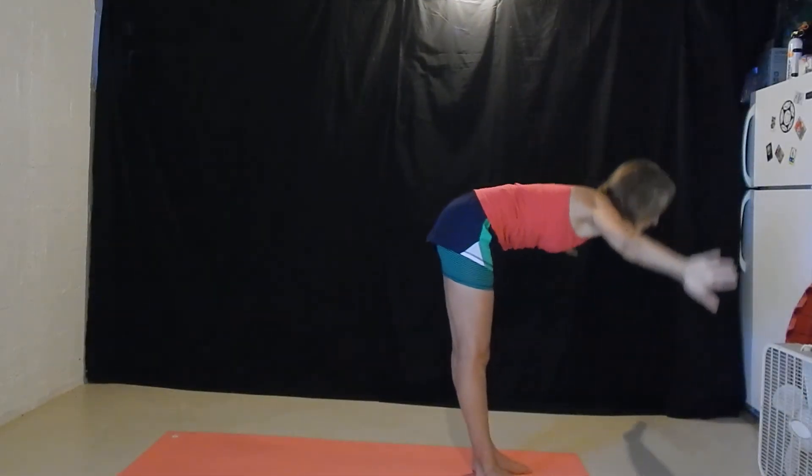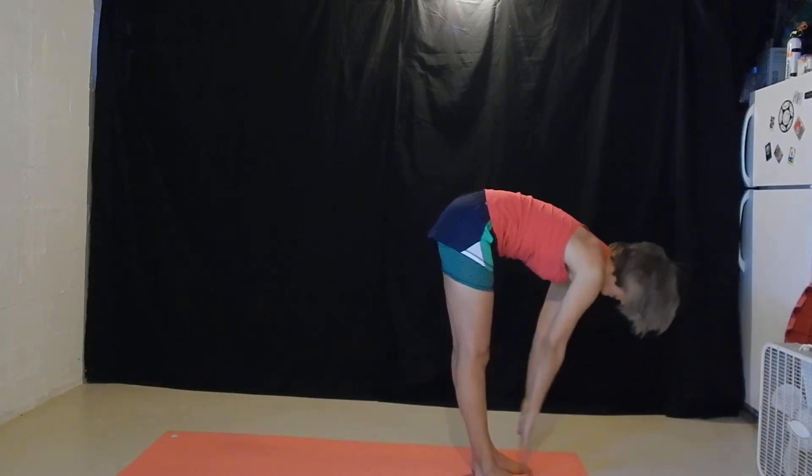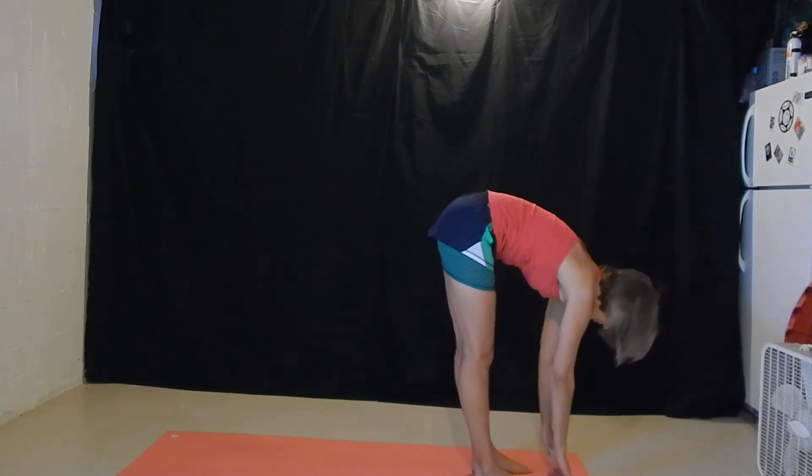Inhale up. Exhale, forward fold. Inhale, flat back. Exhale, forward fold.